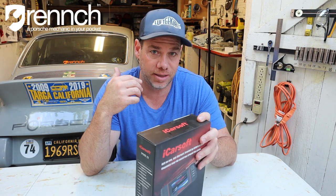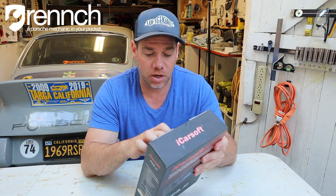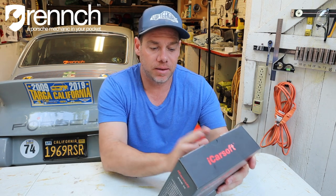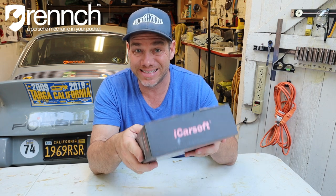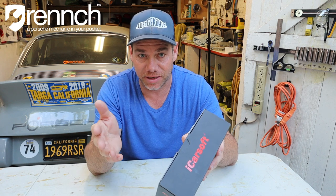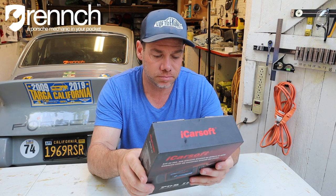If you're a DIY-er and you change your own oil and happen to have a Porsche, this device will clear the oil change code. It will also clear airbag codes. Let me read what this thing says it'll do. I don't know what some of this stuff does because, again, I'm not a professional mechanic, but here's what it says. The POR2 can do it all.